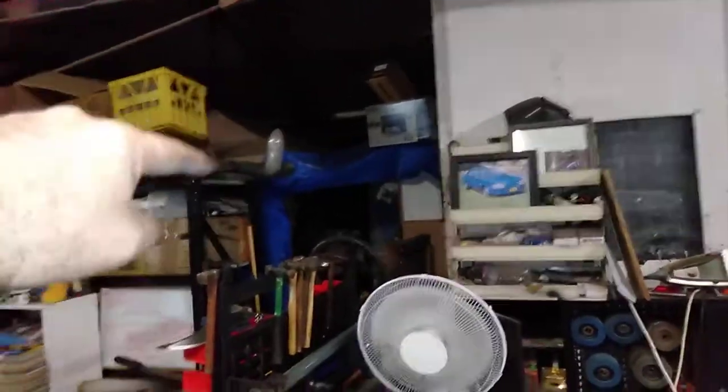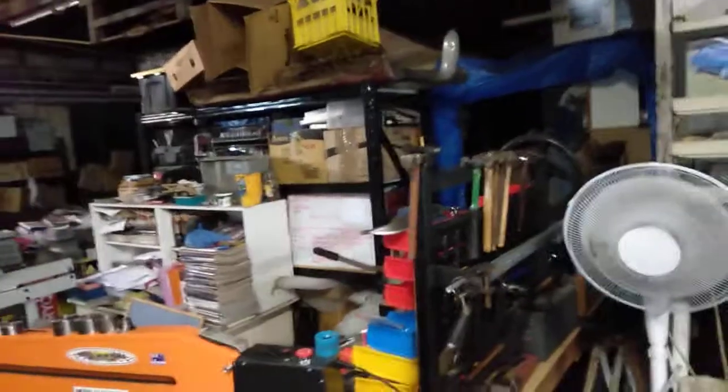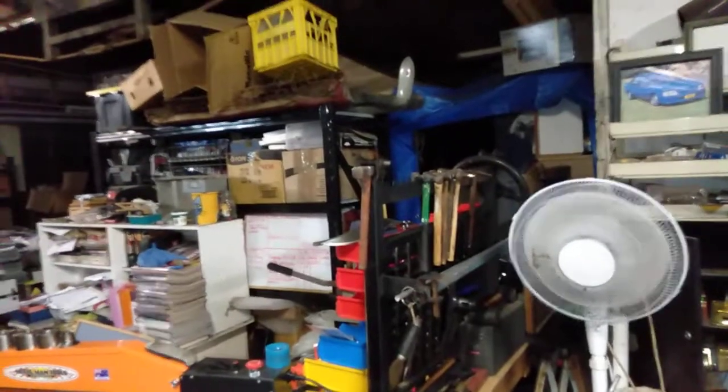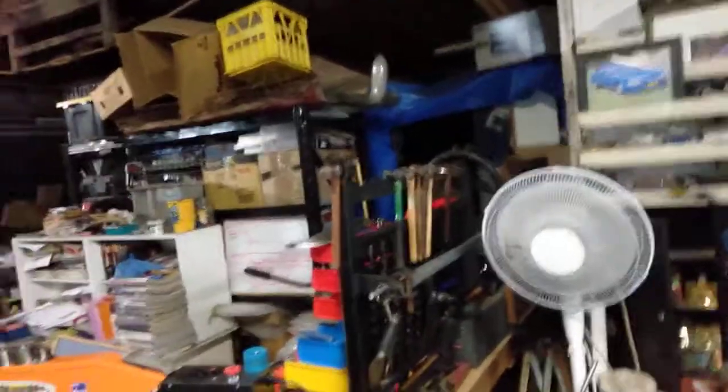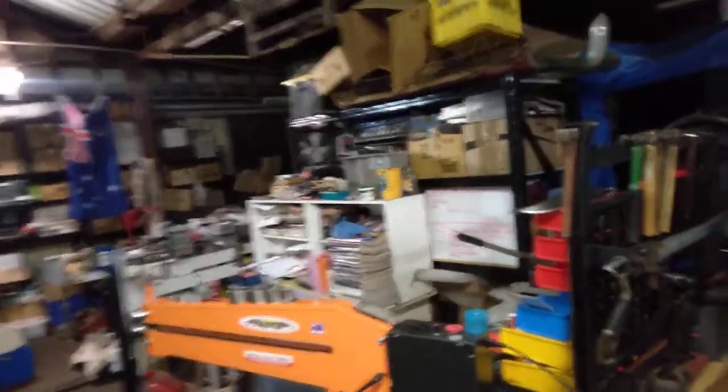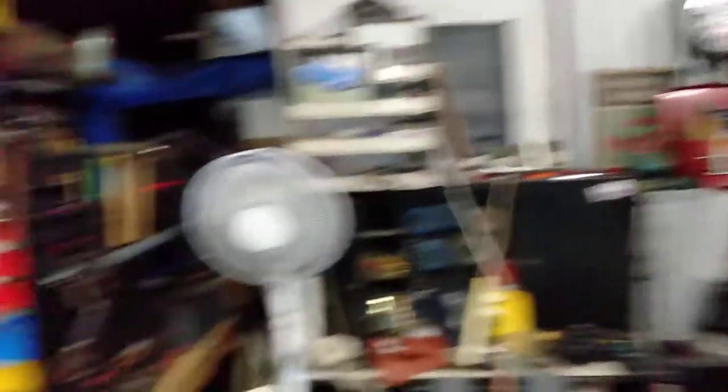Sorry about the camera work everyone. I just wanted to show you why I'm looking for a bigger workshop — because once again, where those blue tops are over there, that is my sleeping area. So if I had a bigger workshop then I could sleep in one of the offices as my room, and then I'd be able to spread out a little bit.